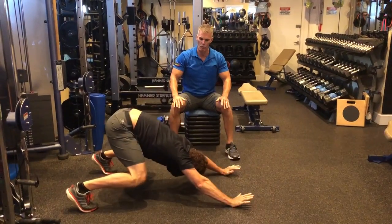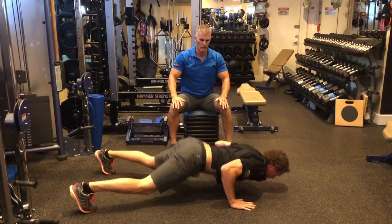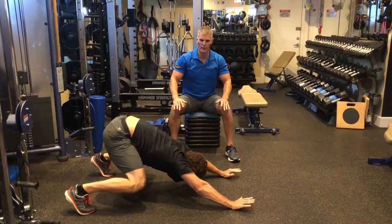So as you push back, pulling the shoulder blades down, core is engaged, pushing your weight back into your toes.